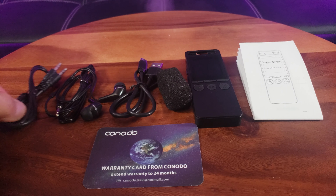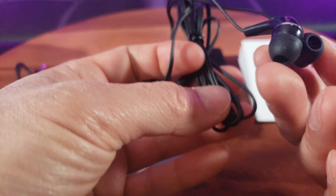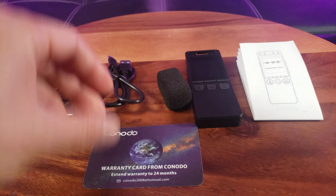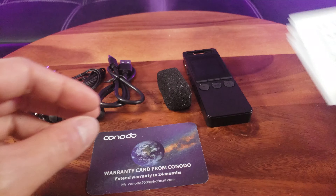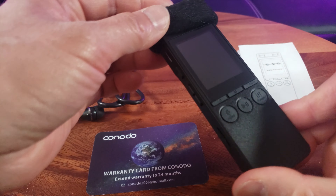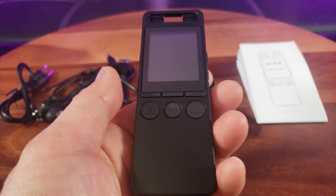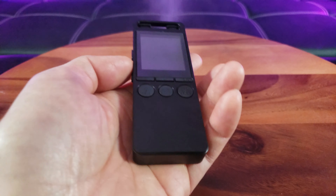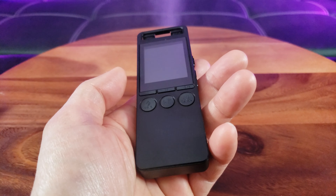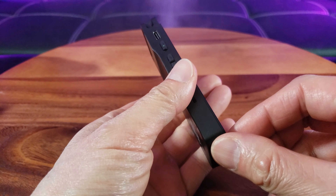Out of the box, you have the auxiliary cable TRS, a nice-looking pair of earbuds, a USB-C to USB-A cable, a warranty card, and an instructions manual. It looks like this is the pop filter windscreen that goes on the microphone. It is so compact, weighing in at 3.17 ounces and measuring 4.33 inches by 1.57 by 0.39 inches in thickness.